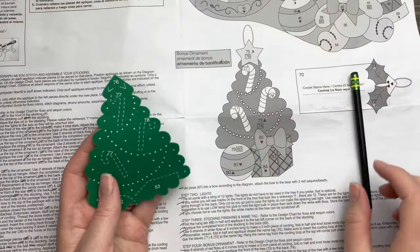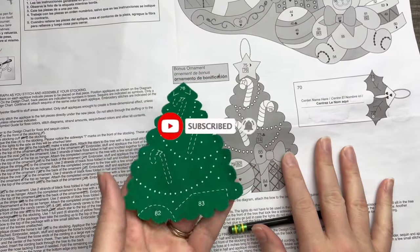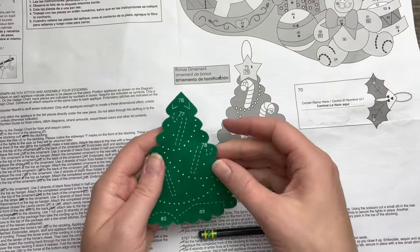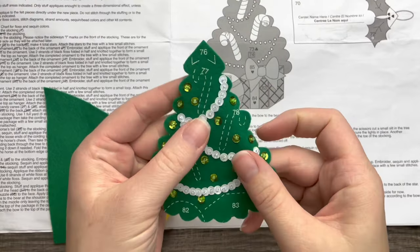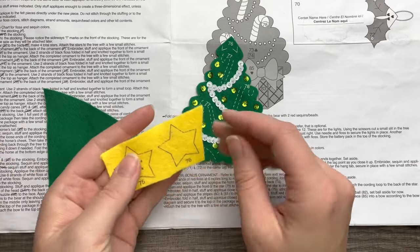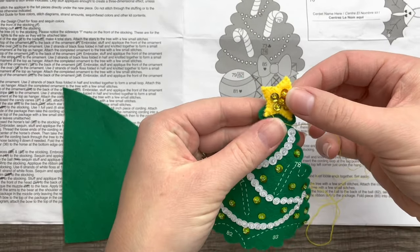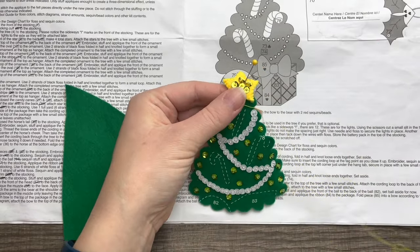Now we're going to work on the bonus ornament that comes with the kit — it matches the tree on the stocking. I'll quickly show you how to put it together; it's rather simple. We've got a few candy canes, a present, and a toy. I went ahead and did the beads and sequins, and here is the star that goes on top.